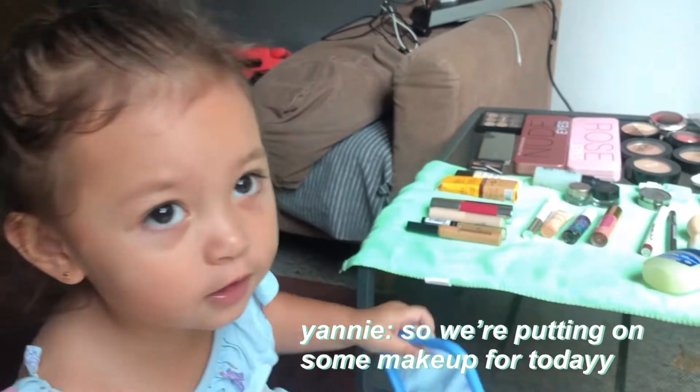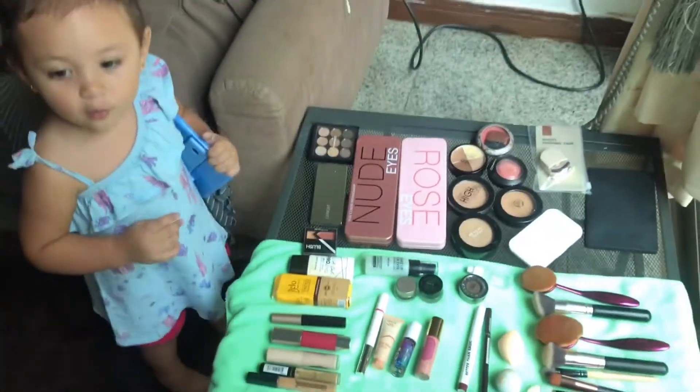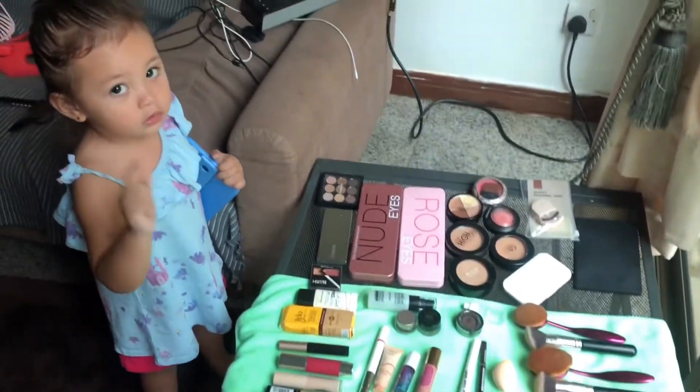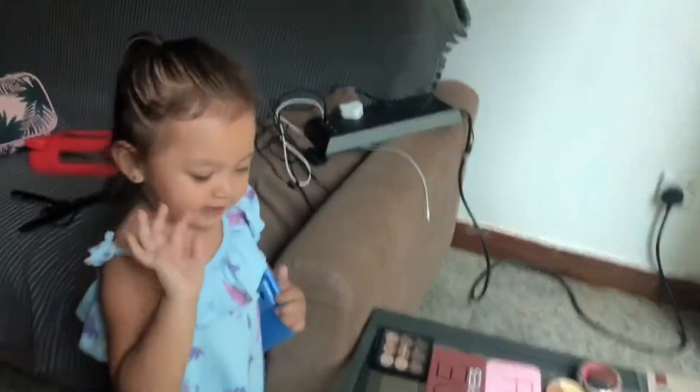Makeup! And make up for your day. You want to count? Yeah, 1, 2, 3, 4, 5, 6, 7, 8, 9.